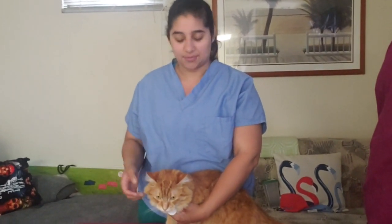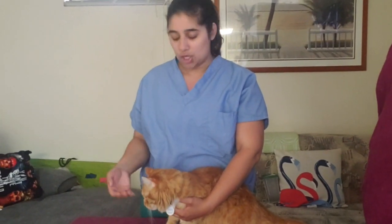We'll be doing feline medial saphenous lateral recumbency restraint. First I'm going to go through it, and then demonstrate how to do it. Lateral recumbency means on their side laying down. You're going to grab all four paws, slightly lift them off the table, and lay them safely on their side.